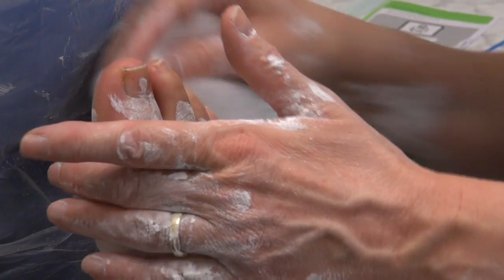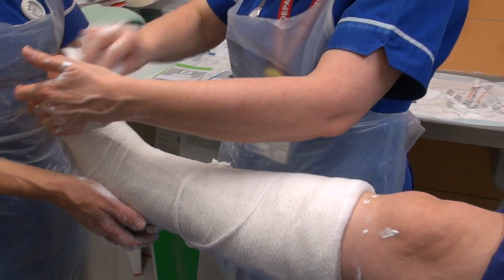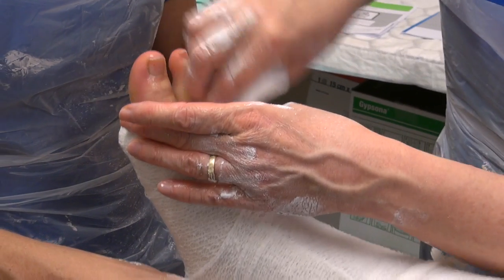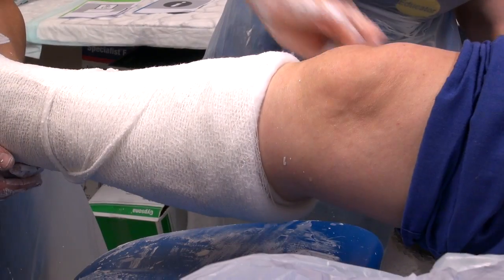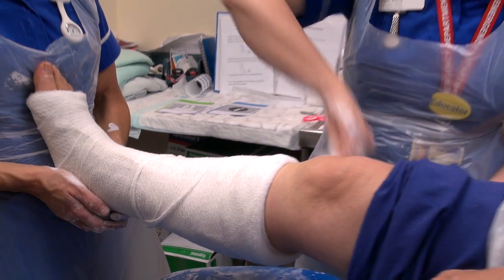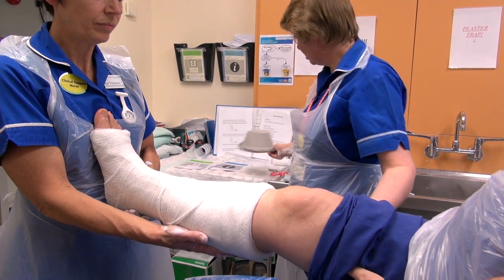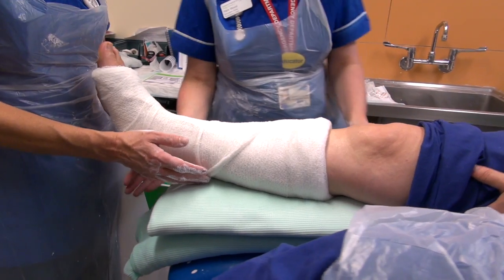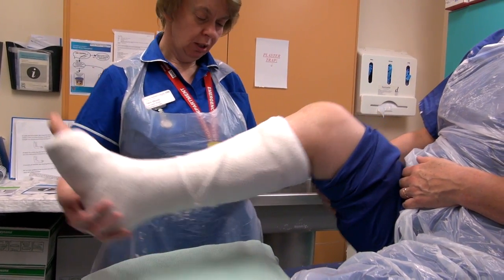We're going to tidy the patient up, especially wiping the toes. Do a quick neurovascular check while we're doing it — make sure the circulation is there. Can you wriggle your toes, Mags? Does it feel like it's rubbing on your little toe? Feel supported? Good. Of course, this is going to take a little while to harden off, so this is a non-weight bearing cast — Mags will need to be given crutches. We're going to put some nice soft blankets underneath the leg because otherwise the plaster can flatten and cause an indentation into the leg itself. Can you just bend your knee, Mags? Making sure that's not digging in — good.